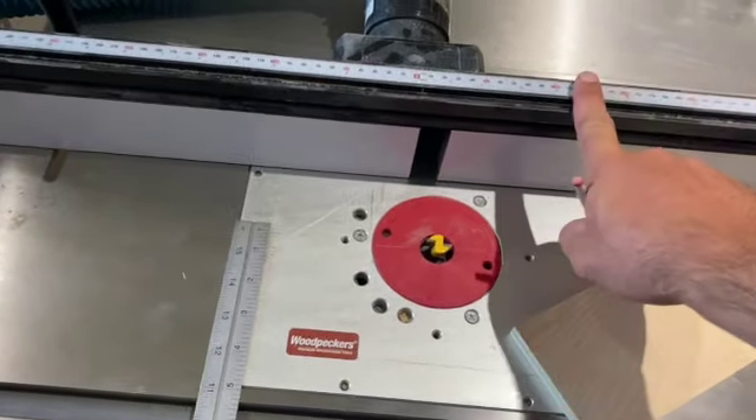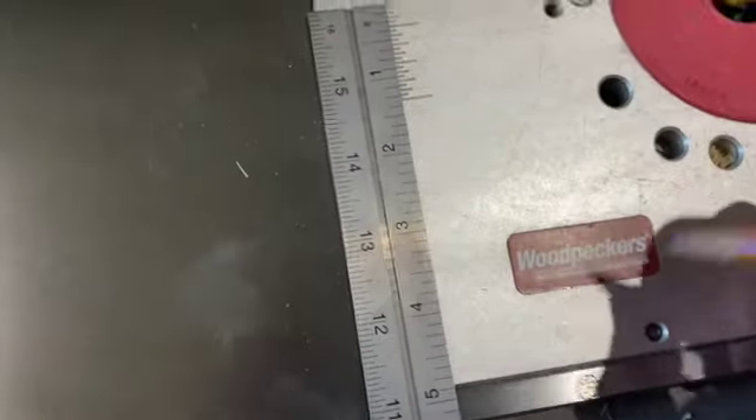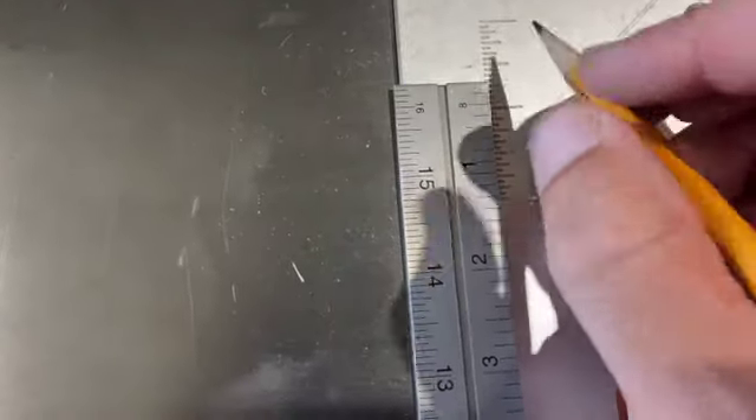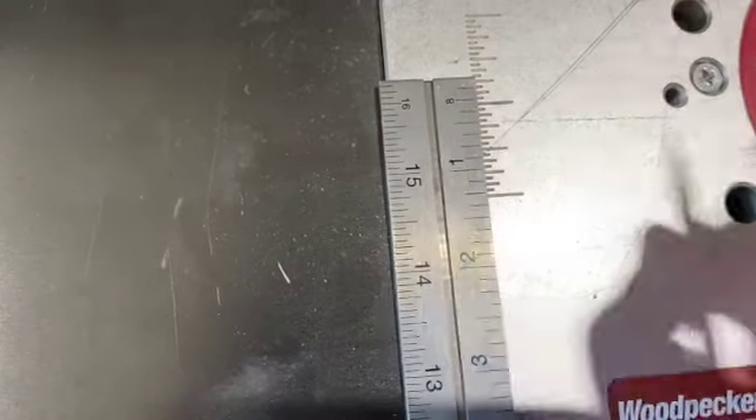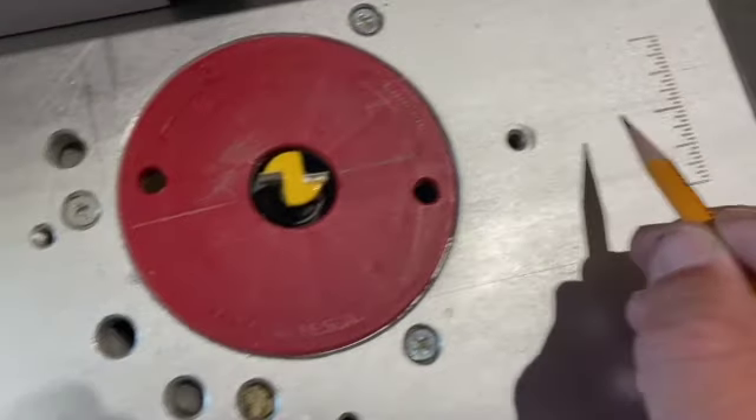To help you set up your fence distance properly — on these Woodpecker router plates, this is actually the center line that runs right through the router bit and to the other side.